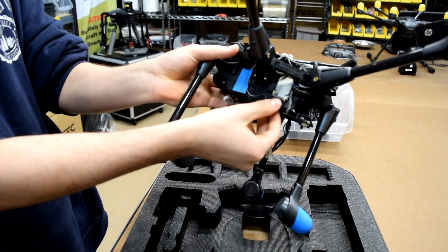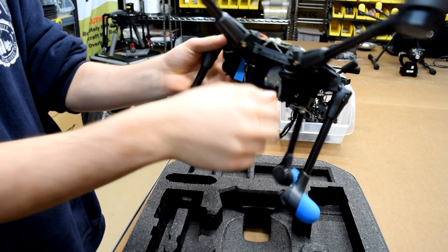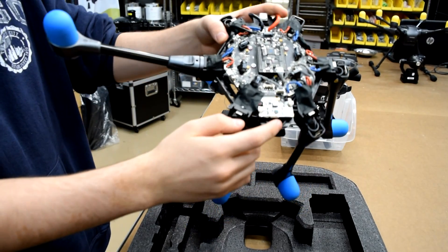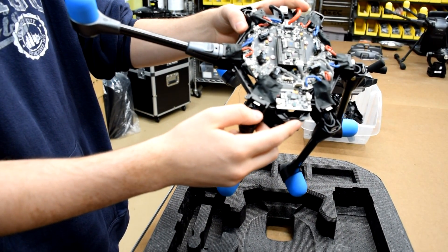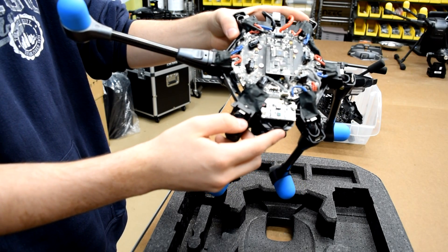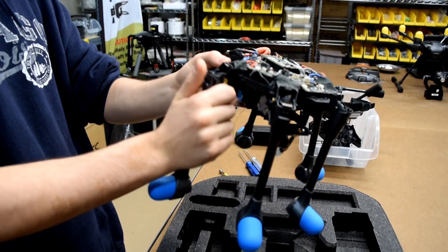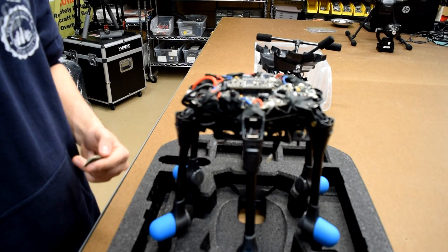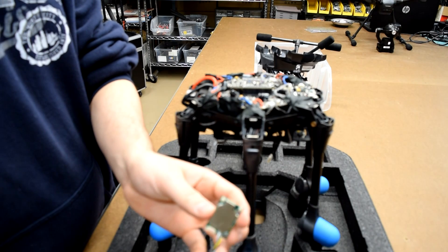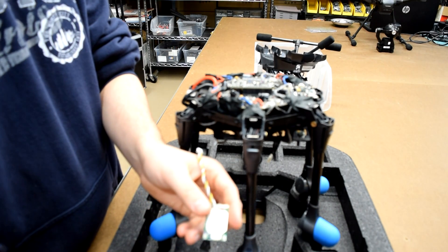The antenna receiver is that silver-looking board that you see right over here, covered in shrink wrap. From there, we want to unplug the receiver, but first we have to unscrew the board that I'm pointing to right over here. The receiver is plugged in underneath that, so we have to remove it in order to access it. Now that we have the antenna receiver removed and we've removed the factory wires, we're going to go ahead and clip on the wires that came with your kit.